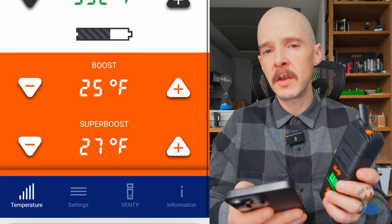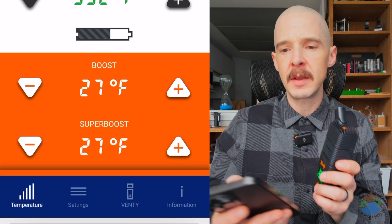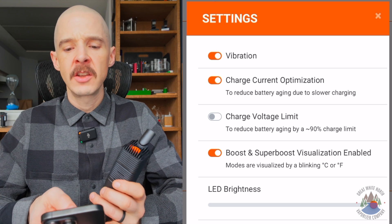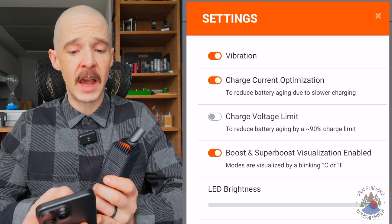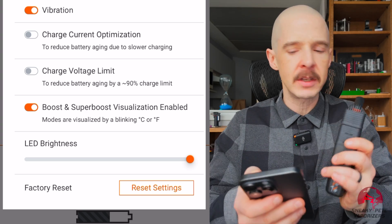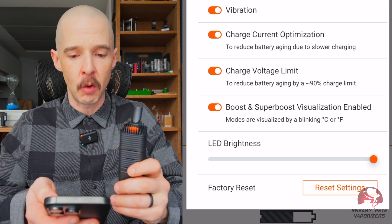It's showing us our battery level there. When we go down, it's showing us our boost temperature. So we can change what we want our boost to be as well as our super boost, and that's going to be based on whatever the base temperature you have it set to. When we go to the settings, we can turn the vibration off or on, which is nice. Charge current optimization reduces battery aging due to slower charging — if you want to reduce battery aging, turn that on. You can also set the charge volt limit to reduce battery aging by a 90% charge limit, so it's not going to charge it past 90% to try to optimize your battery life. If you really want to worry about your battery life long term, turn both of those on.